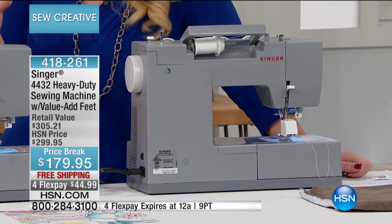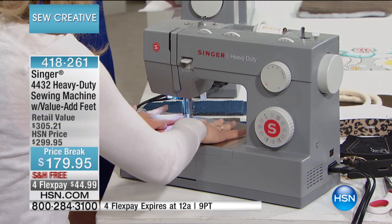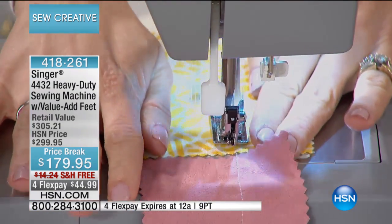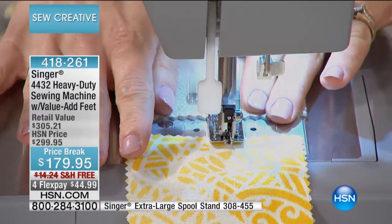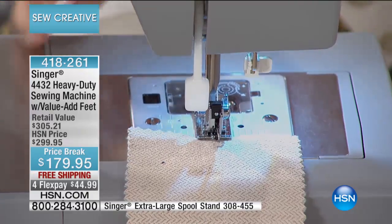This is the heavy duty Singer — one of the most popular machines they make. Look at that, it's zipping right through that suede. We're going through some outdoor fabrics here. It stitches at 1100 stitches per minute. To give you a comparison, an average sewing machine will stitch around 700 stitches per minute. So it's very fast, very consistent.